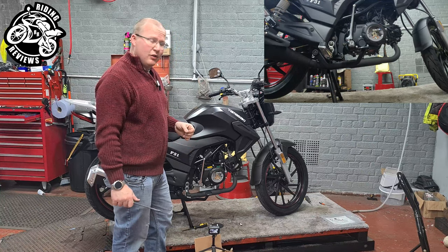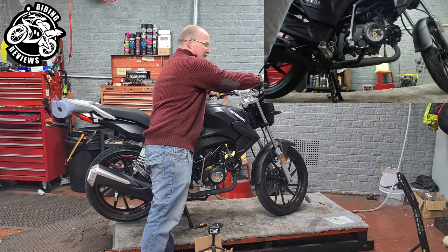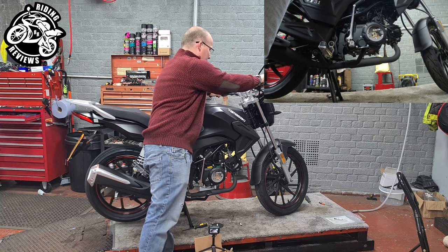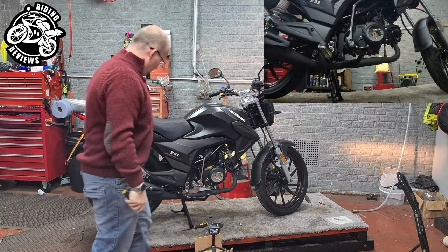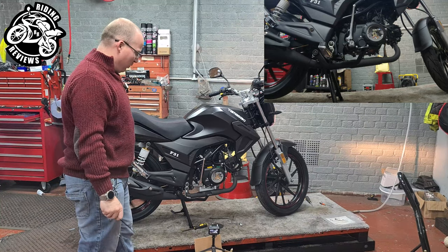I find the easiest way to do this is by starting up the bike, sticking it into first gear. Obviously you can't do this unless the bike has got a centre stand. Let the back wheel spin.